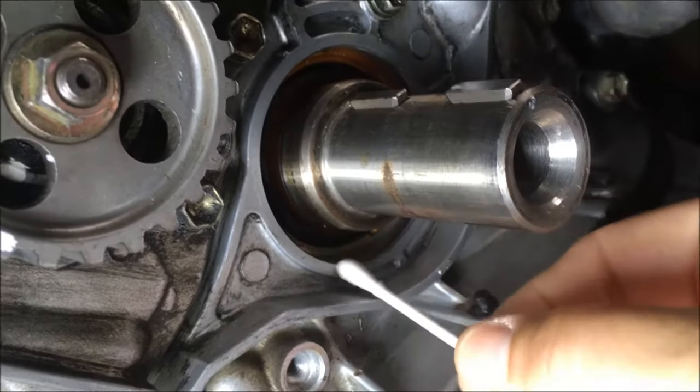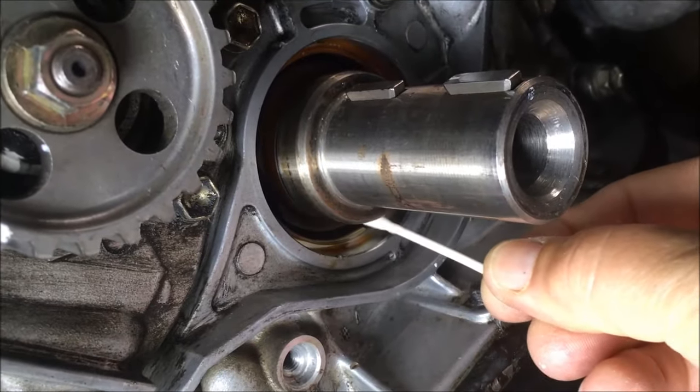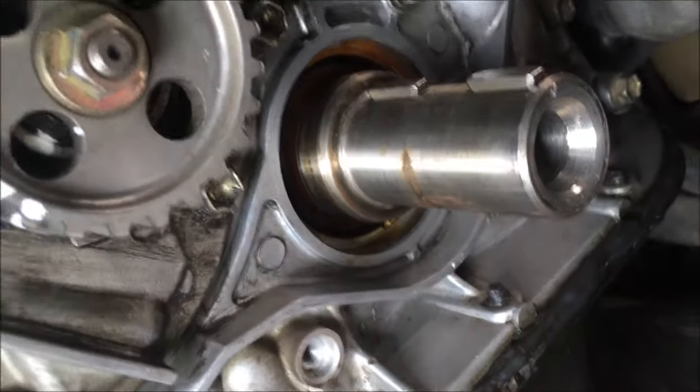We're just taking a Q-tip with a little bit of denatured alcohol at the end of it to clean around the race of that seal. That surface needs to be cleaned prior to putting in your new seal.